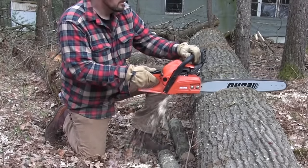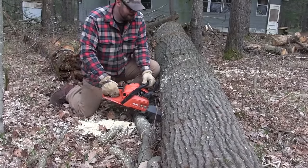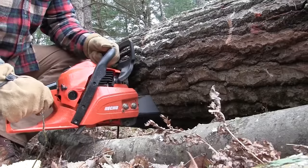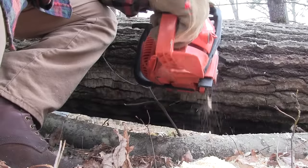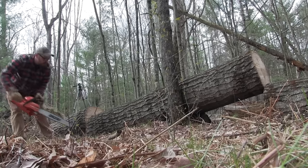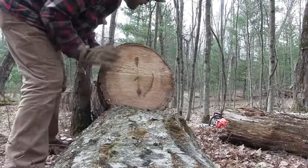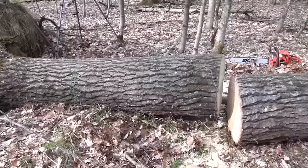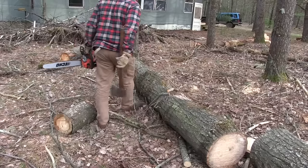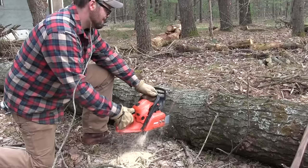A couple years ago I bought my dad one of these Echo chainsaws — this is a 490. I've had a few of the smaller Echos and loved them. A lot of people lump them in with cheap saws like Poulan, but they're basically a Shindaiwa, Japanese engineered, so it's basically like running a Honda chainsaw. The other thing I like about them is people really haven't caught on to how good they are, so you can often find homeowners who bought one, used it just a little bit, and sell it on Marketplace for half of what it was new. I bought this saw off a guy who never used it and I think I paid about 30 cents on the dollar of what it was new.